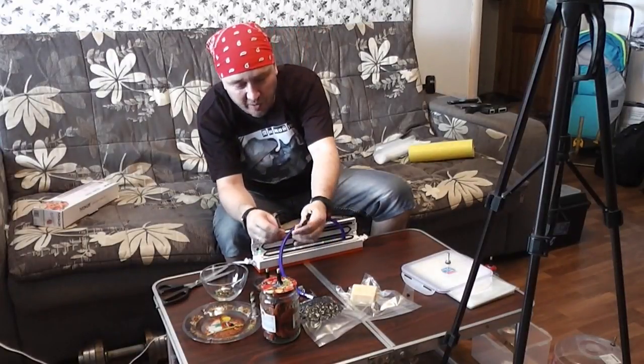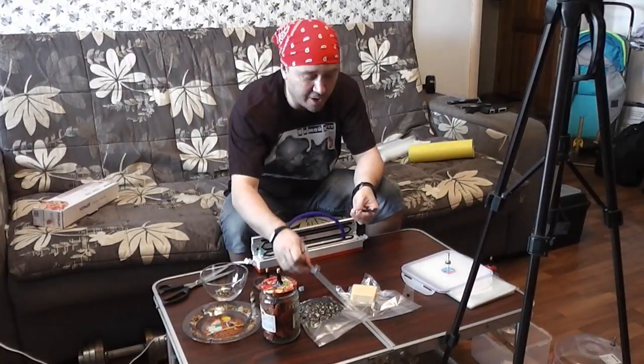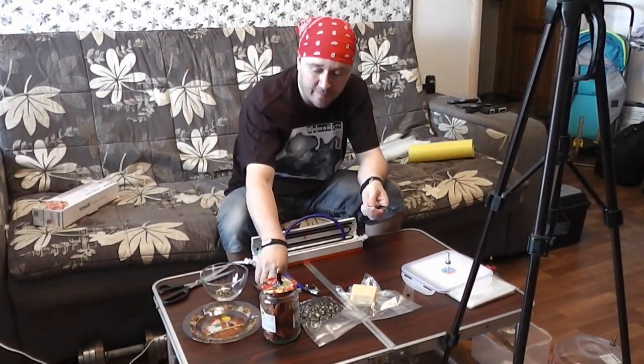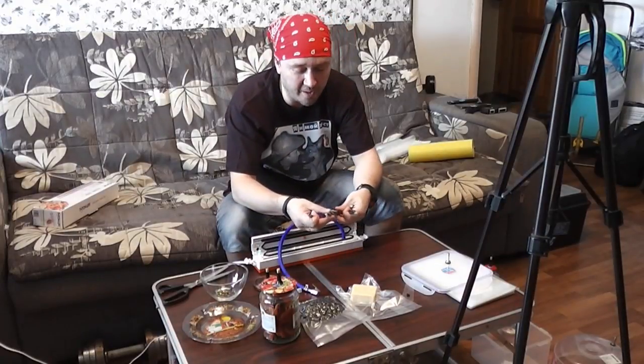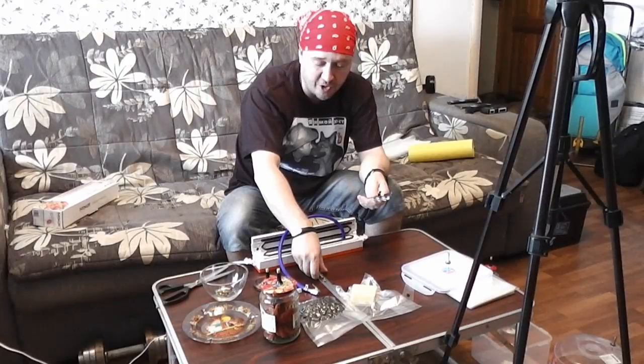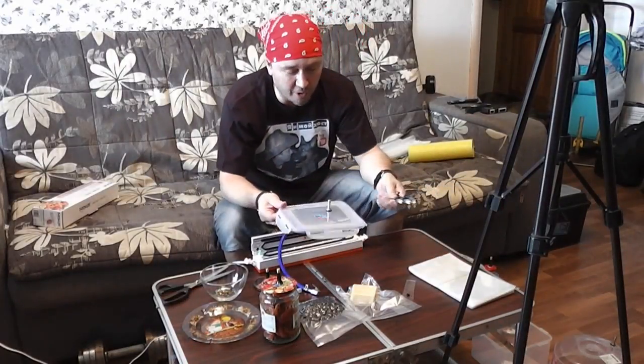Обращаю ваше внимание, что сверлить будет удобно вот таким сверлом «балеринка». Наконечник использовать лучше вот такой, который заворачивается. Вот таким сверлом вы просто бьёте крышки — и жестяные, и пластмассовые. Я вот достаточно дорогую такую крышку одну запорол.